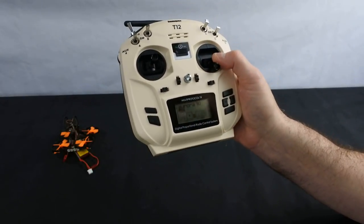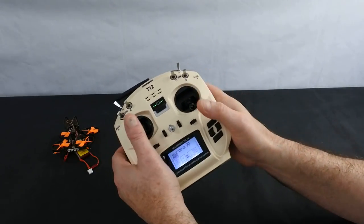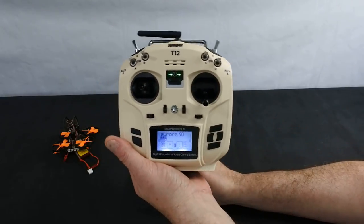The speaker is horrible — it sounds terrible, as you've probably heard. But apart from that, it's a great transmitter. This really is, to me, the best jumper. Definitely the best jumper.